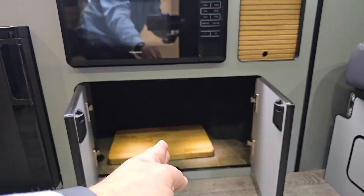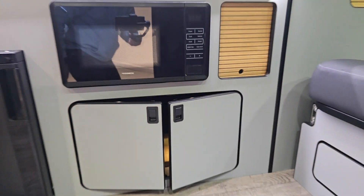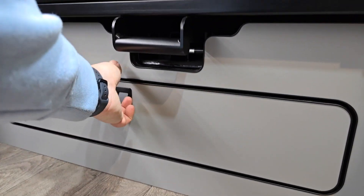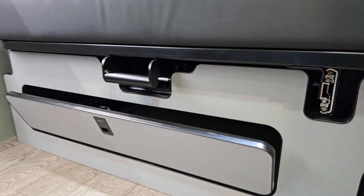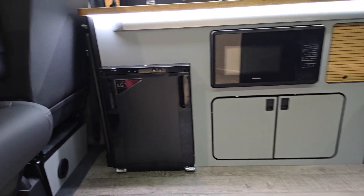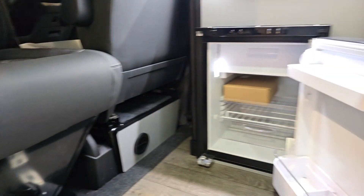You've got double access doors at the bottom that will fit a Thetford porta potty, with the center section removed to allow more storage space, plus a chopping board. There's through storage at the bottom that goes all the way through to the back section of the van, all on soft close. You've got a fridge with double access fridge doors.